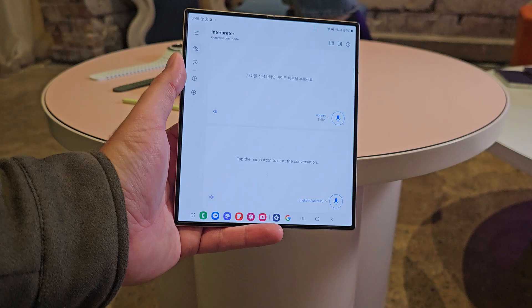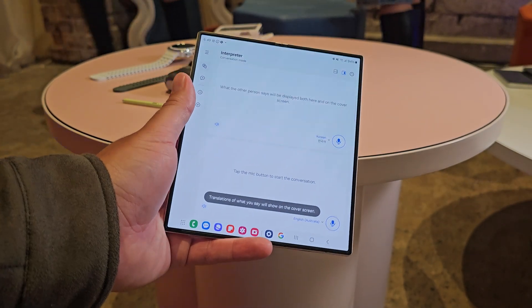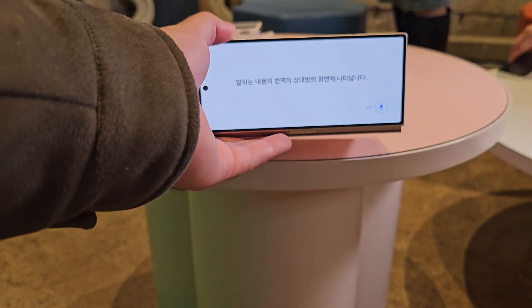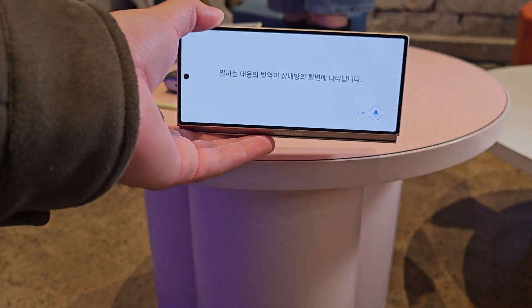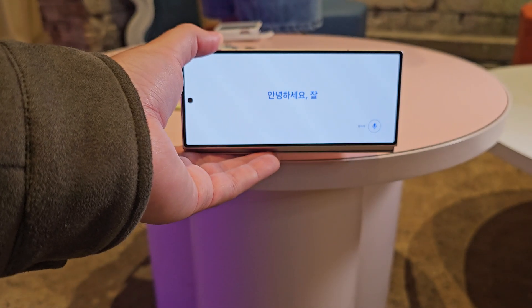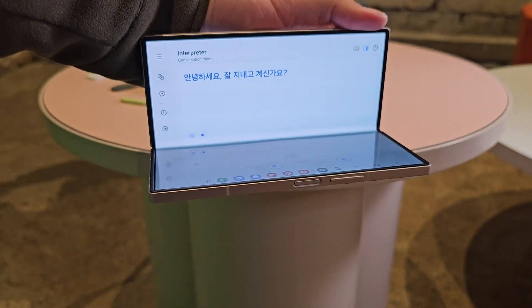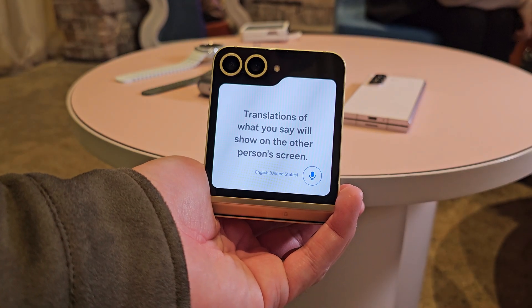Samsung made a special update to the interpreter app for the Fold and Flip. There's a button inside the interpreter app that now allows you to turn on the cover screen at the same time as the internal display. So it will show the other person the translated text, talk to them at the same time, and show you your side — both screens are activated. This would have been incredibly convenient at a restaurant abroad, putting it on the table to talk to someone. The Fold and Flip are both capable of this.